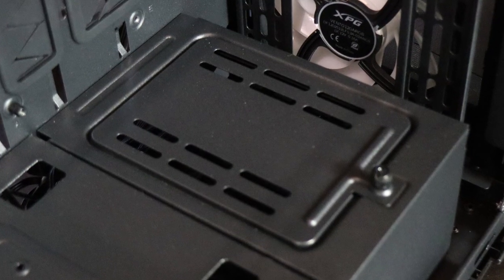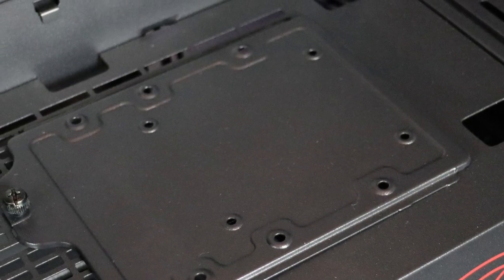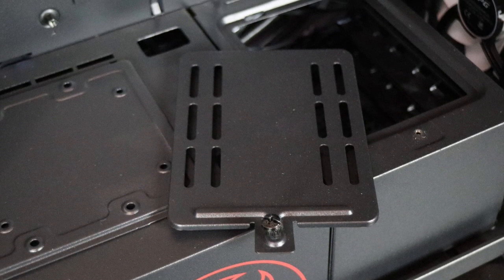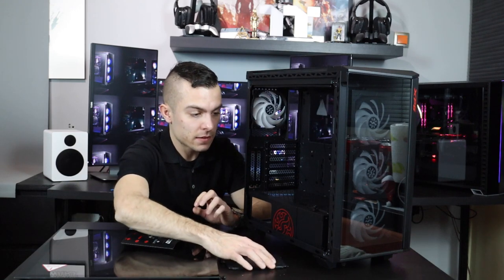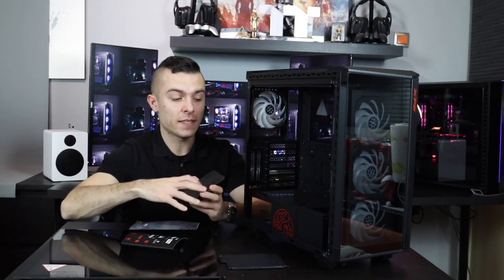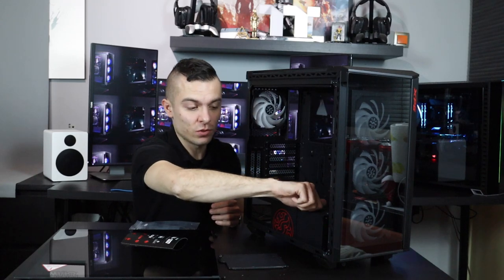On the power supply shroud you have two brackets — just remove the thumbscrews and you can manage an SSD there or place extra components. There's also an extra bracket where you can place a pump, or get an opening for your hard drives which you access from the other side. So let's go to that other side.